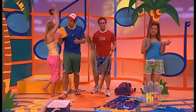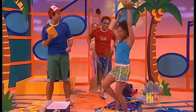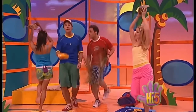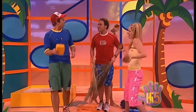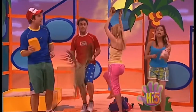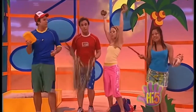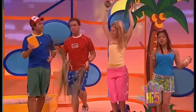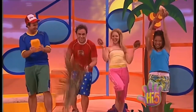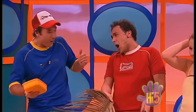We're like one big family, all my friends and me. We make music and we sing, we've got fun in everything. We're like one big happy, zippy zappy, dress and snappy, happy family! Wow, I found another way to play this shell — pitch music is the best!